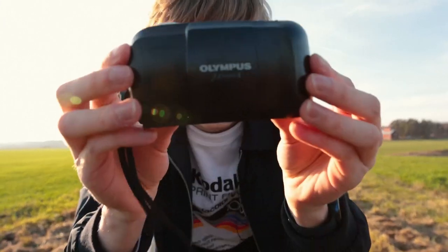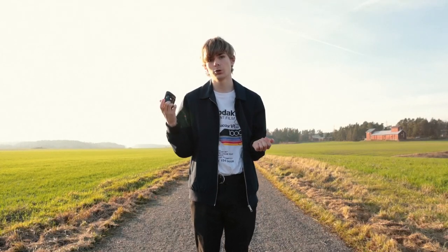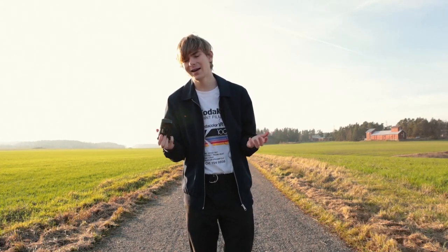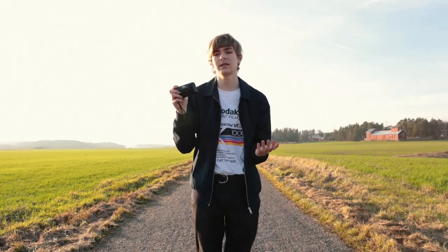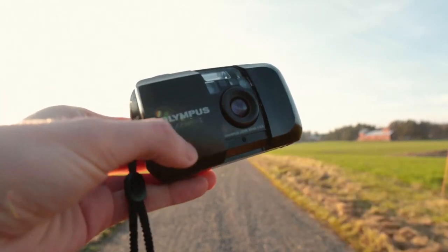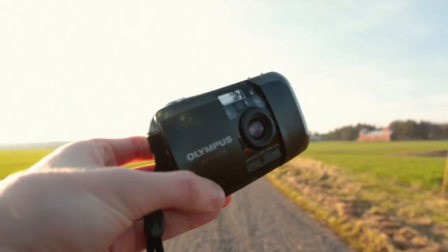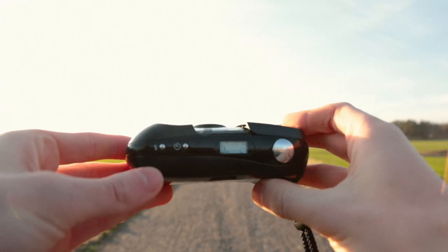Moving on to the last camera and the one I am most excited about — you probably already know what this is: the original Mju, not the Mju II. I bought one even though I had talked trash about them before and how they're really overpriced, but I have completely fallen in love with it. This is not the Mju II — the one that's really hyped and overpriced — this is the original Mju, and I got it for 90 euros, which I think is a pretty good deal. The only differences from the Mju I to the Mju II are that the Mju II is water resistant when closed and has a 35mm f/2.8 lens, while this has a 35mm f/3.5 lens.